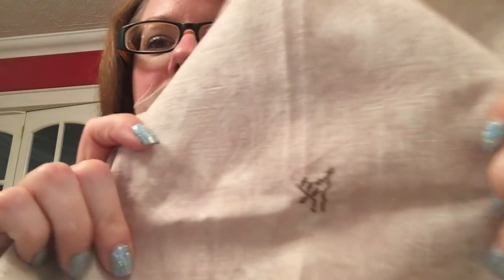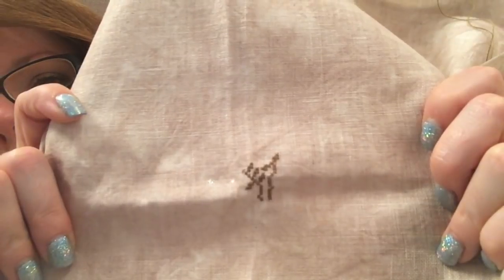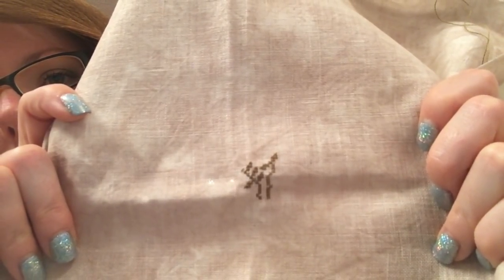And this is on 40 Count Drappel Brown by XG Designs. It's just leafy bits. Day 26 is Twisted Rainbow Sampler by Northern Expressions Needleworks.